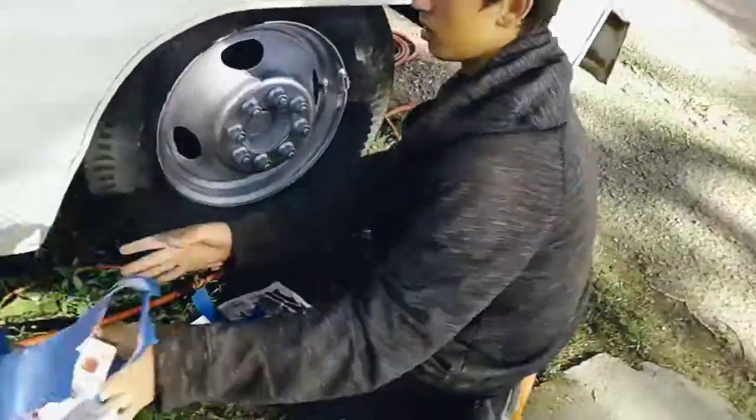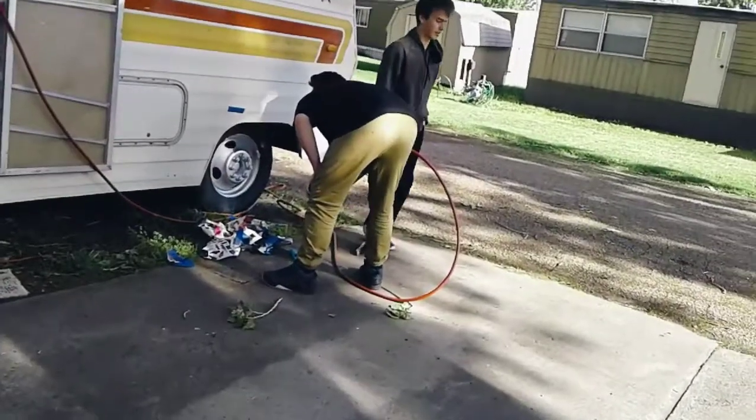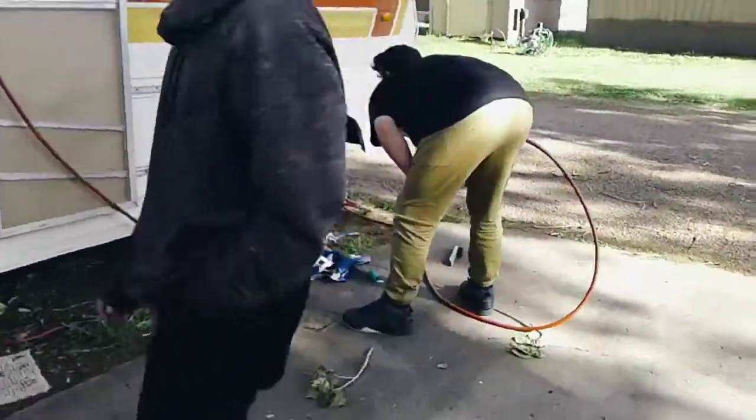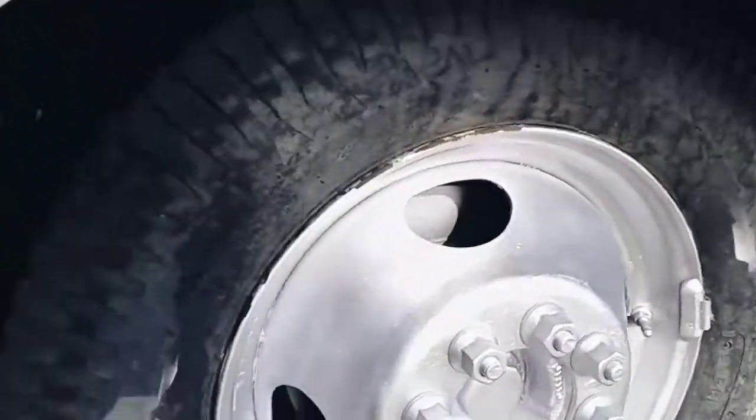Look at that, man — we got Mexican chrome wheels now! We have to tape it back up and redo it — you missed a spot. Look at that, look at that!